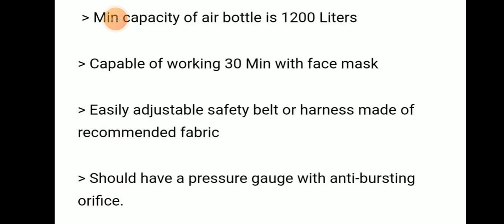There should be an easily adjustable safety belt made of recommended fabric. It should also have a pressure gauge with an anti-bursting orifice.